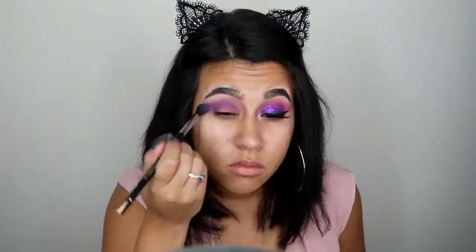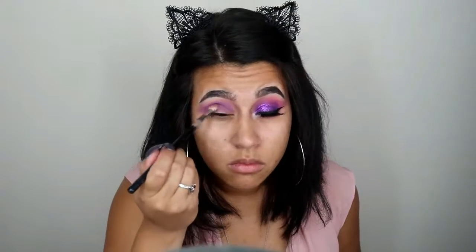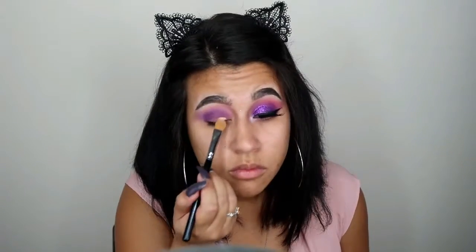Then we're going in with a slightly darker purple in the crease and blending it with a big fluffy brush. We'll slowly do the transitions from the lightest purple to the darkest purple, working that into the crease and onto the lid — packing it, blending it out repeatedly to create a more blended look and ensure everything is fully blended.